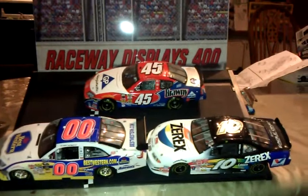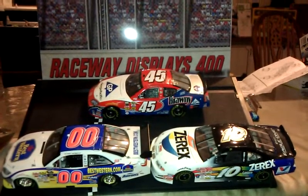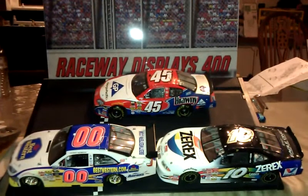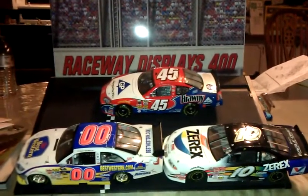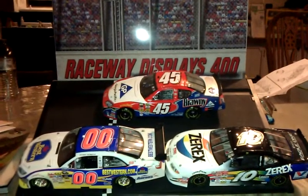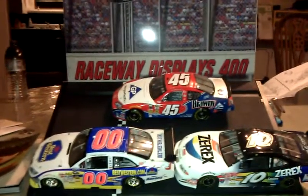The earliest memory that I have of building a model car, I might have been four or five years old, was sitting on a chair that I was way too small for, watching my father take everything out of the box. I remember taking the body and taking the tires — because there were no wheels in there — and putting them underneath the body to try to make it look like a finished car.